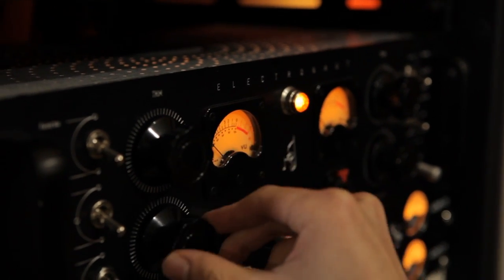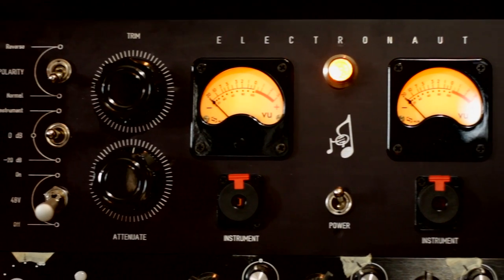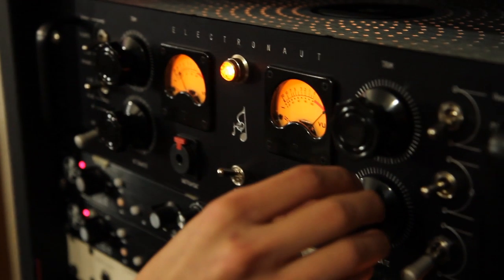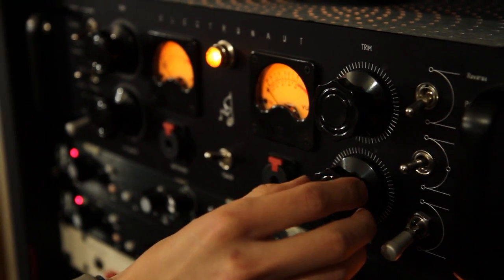The Electronaut was used pretty much on everything. I feel like the Electronaut has very similar characteristics to the Samar — very harmonically rich, a lot of mid-range detail — especially when there are so many elements sitting in that mid-range. It just sounds complex, it sounds really expensive.